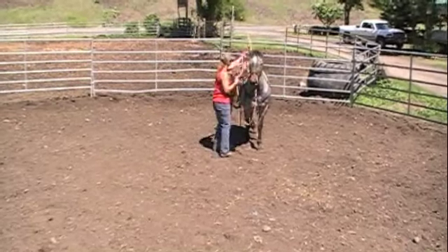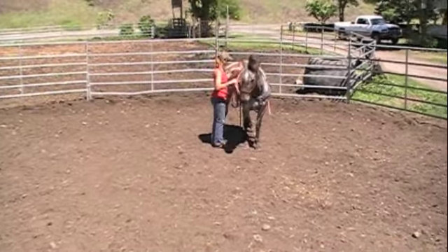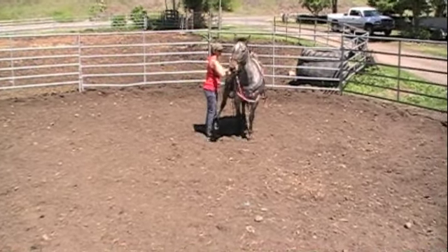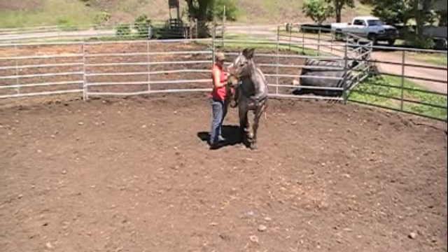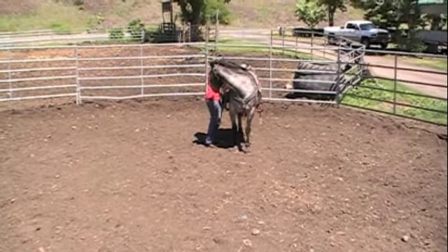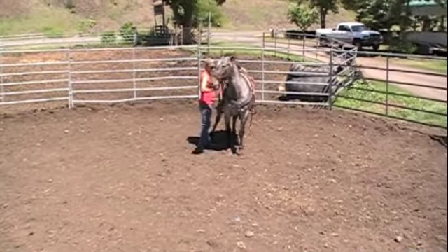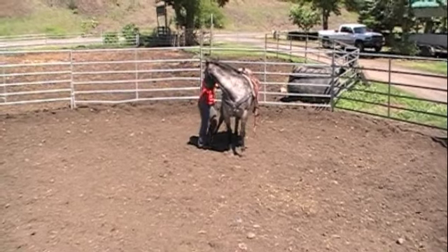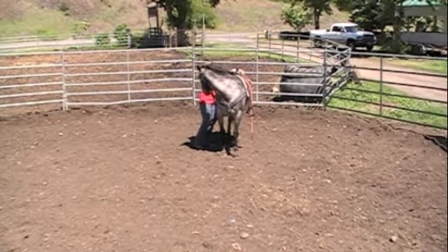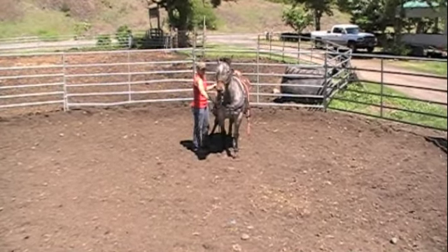He's worse on this side over here, so I've been doing a lot more groundwork on this side, getting him quieter and softer over here. We're going to start out again just by flexing him. If he wants to lay on that just a little bit, I'll bump him and get him to flex. Sometimes they like to wait you out a little bit — even just a little bit of a give, I'll give that to him.